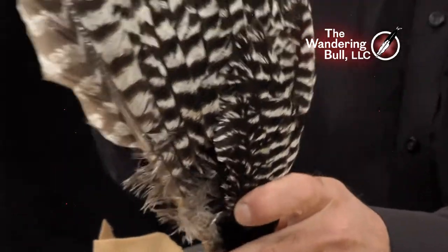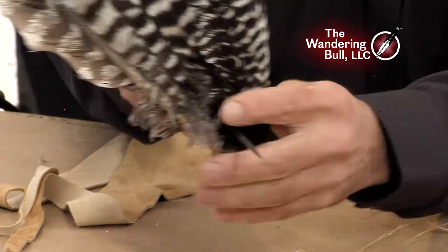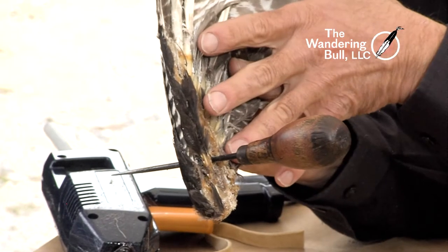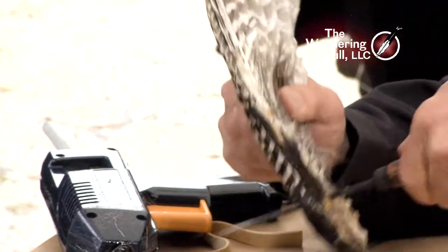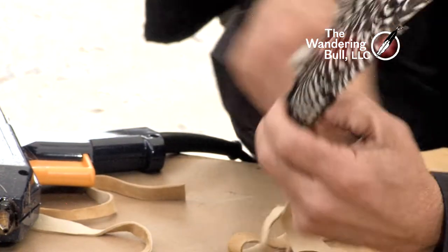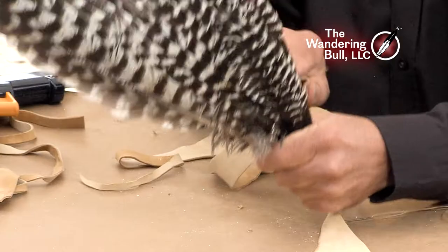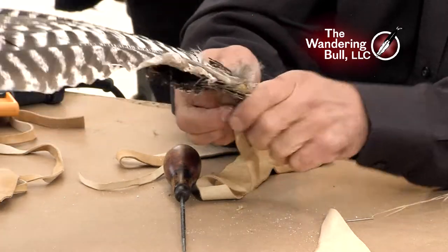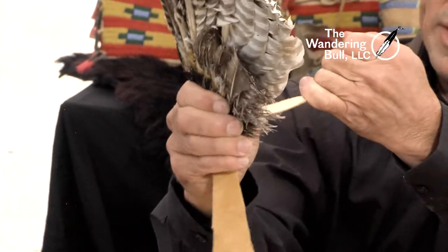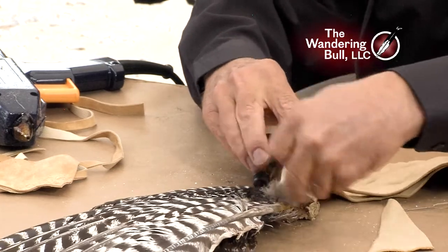I'm going to use my awl to poke a hole. In here there's still a bone from here to here, and it has been cut off at that joint as I said, so the feathers are sticking in — I've just poked a hole. I want to attach the fringe so it's not going to fall out in the future. I'm going to want about that much fringe hanging down, pull that through, add another piece, and tie these guys together right here. I'll show you — we're going to cover all that up, you're not going to see it.